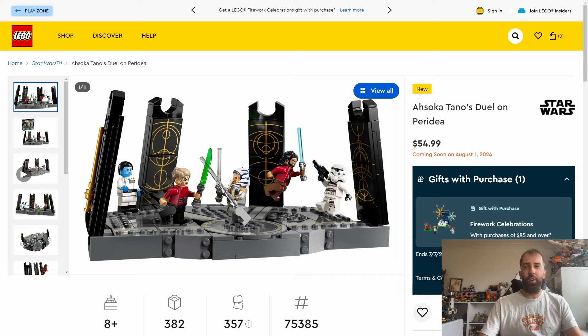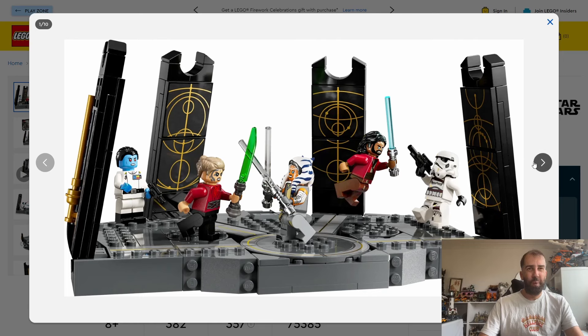I'm not sure what I think of this set. As a set it looks a bit bland, a bit minimalist from what I can see. It doesn't really do much for me at all, but what really sells this set is the minifigures. The five minifigures all look pretty decent — really good in fact — but from a set point of view it's a little bit basic.